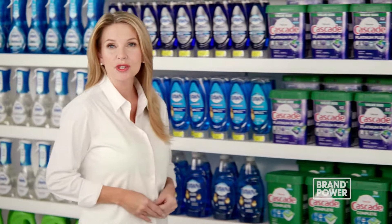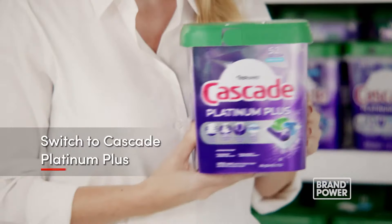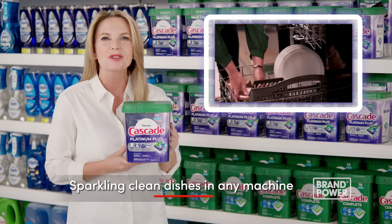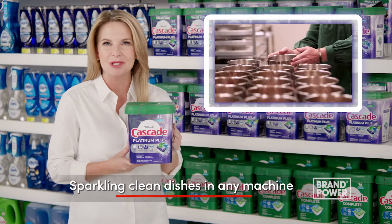Did you know there's a detergent that gets your dishes up to 100% clean even in an older dishwasher? Switch to Cascade Platinum Plus, designed with leading manufacturers. It delivers sparkling clean dishes in any machine.